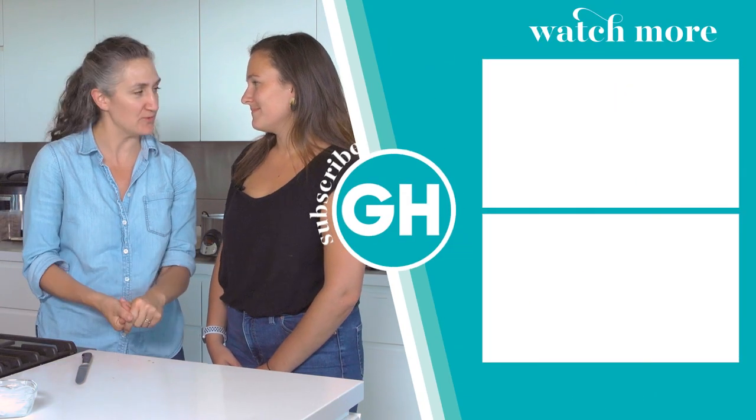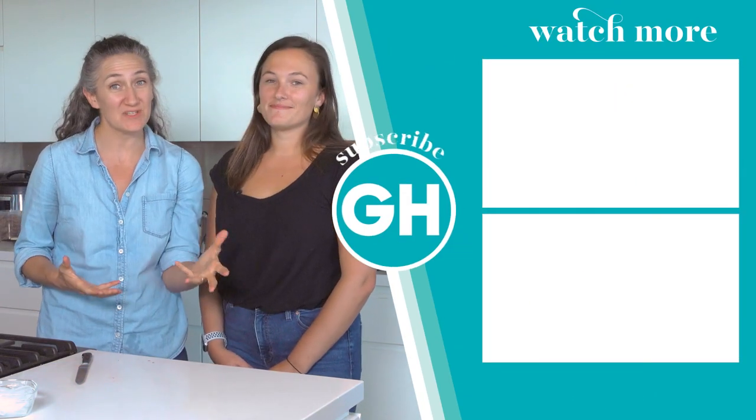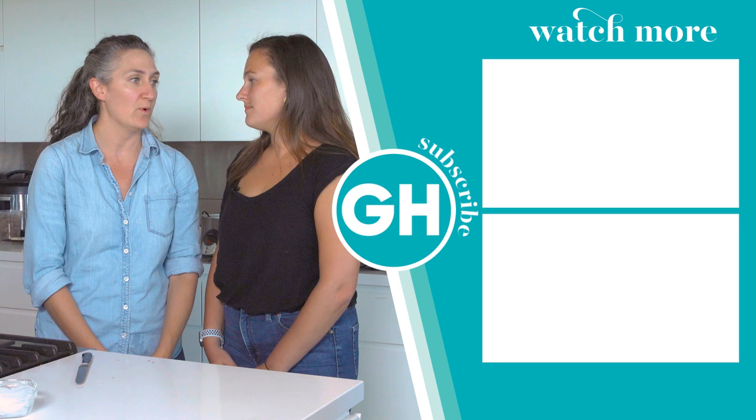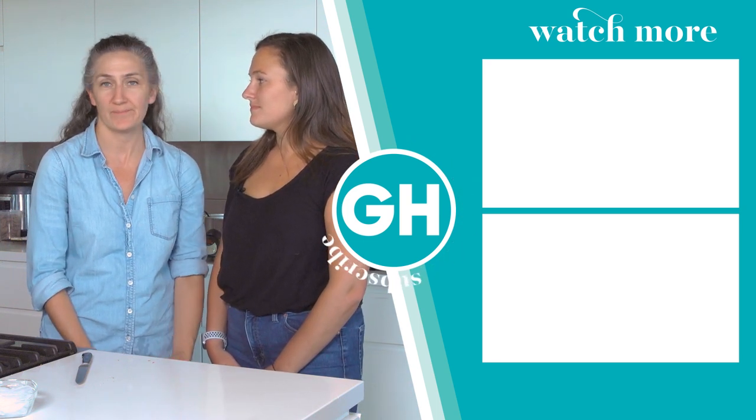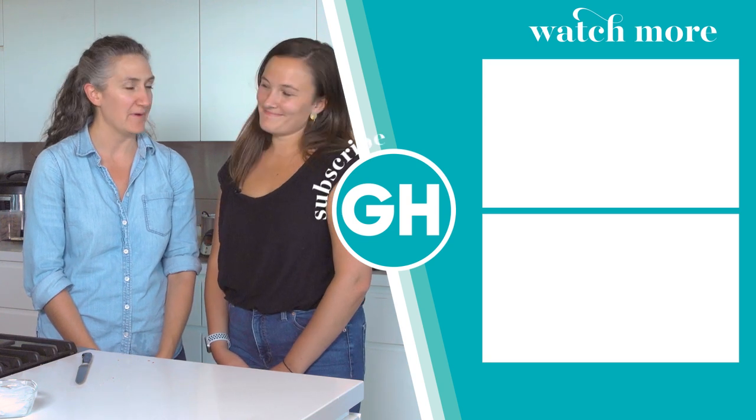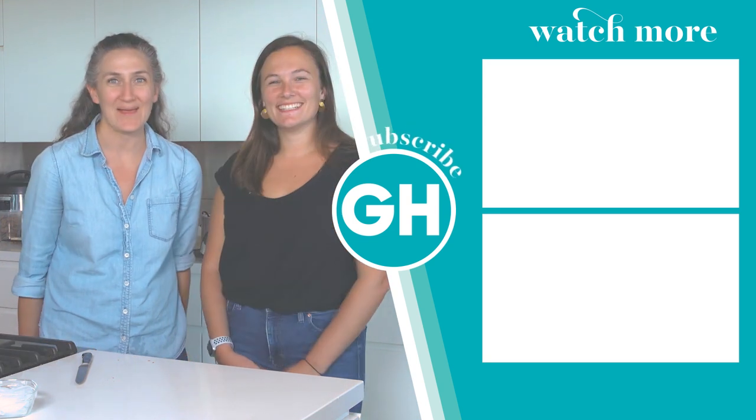Like us, subscribe to us. Tell us if you did any of these at home, and whether or not they were failed or just as brilliant as they were here. Come back and check us out again. Happy cooking.